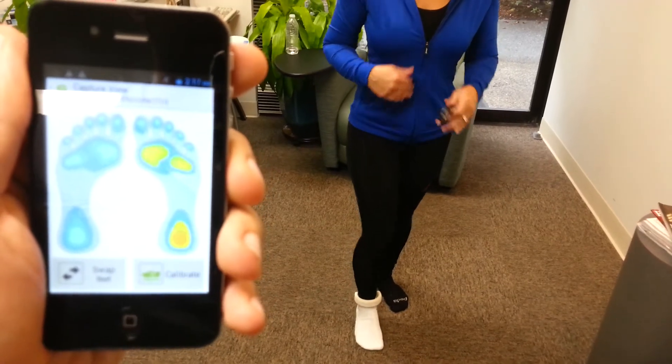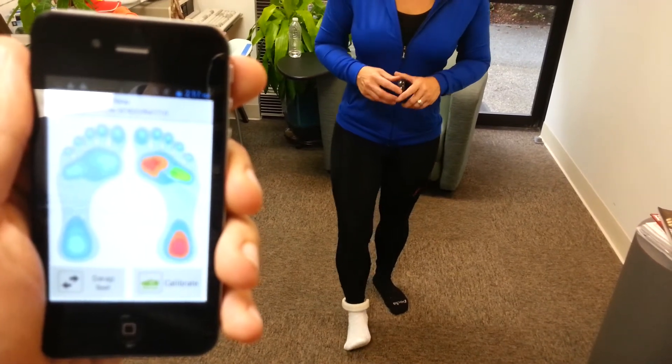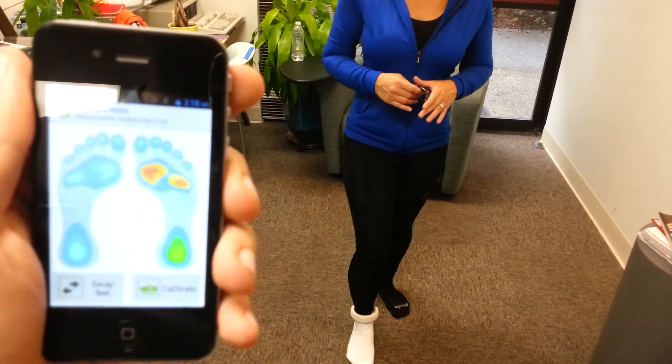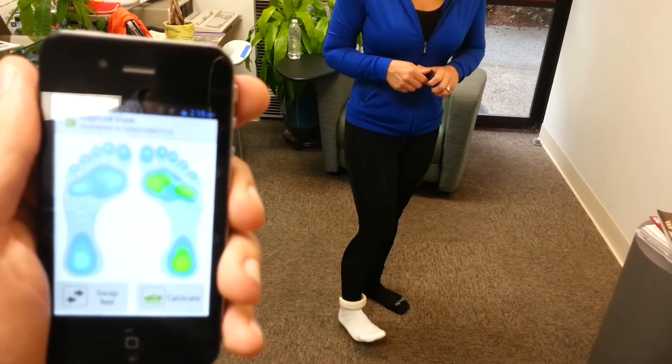And as I move my foot around, our heat map shows the intensity of pressure. The red indicates full force — it just means how much pressure I'm putting down.